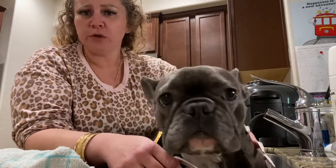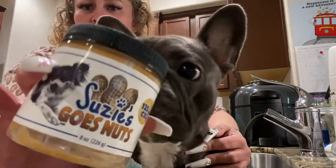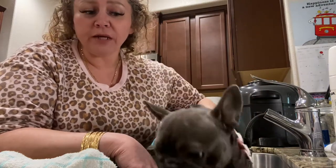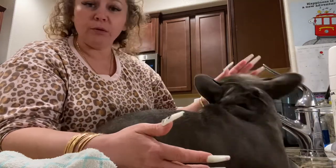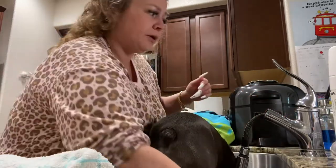Bath time's not always enjoyable for them, so what you can do is use peanut butter. Shout out to Susie CBD — CBD peanut butter. If she gets a little antsy, I'll put a little teaspoon right here on the side of the sink. Same thing goes for Princess — when I bathe Princess, I'll put a little scoop on the side of the shower wall. Keeps them busy for a minute, keeps them happy, everybody's good.